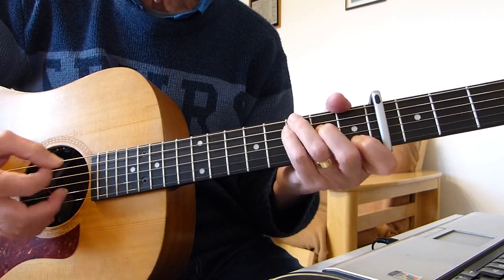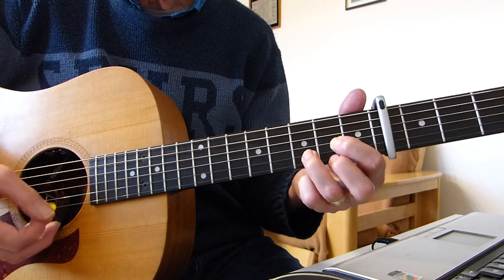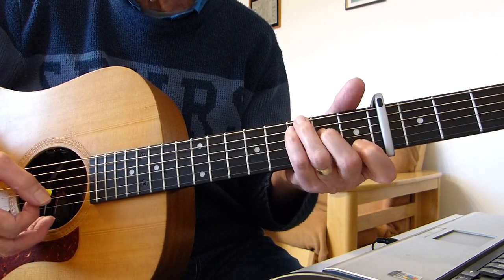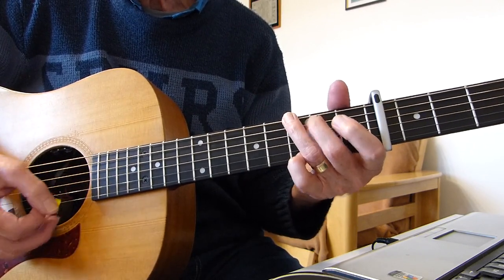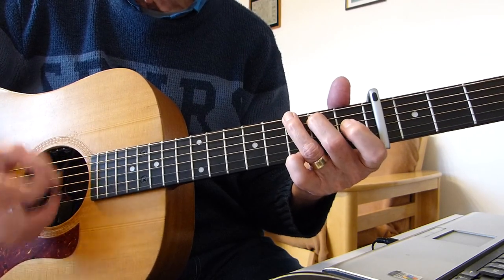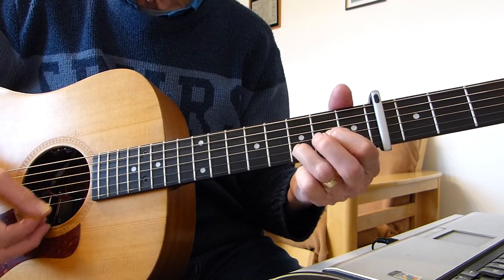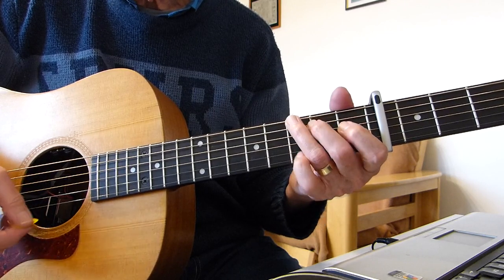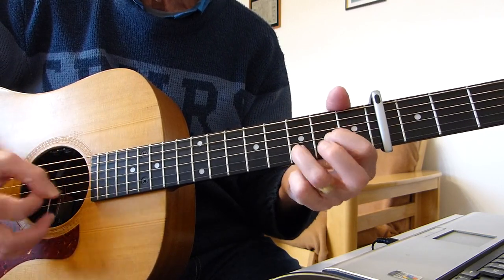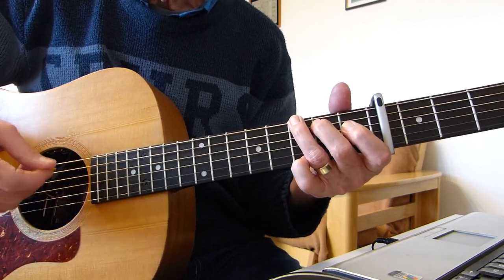The first chord is D sus 2 — D with the top E string open. 'I've been thinking about the' — C chord. Then G, back to D sus 2: 'I know you're dreaming about that' — C, then G. Same sequence for the first two lines: D sus 2 to C to G, D sus 2 to C to G.